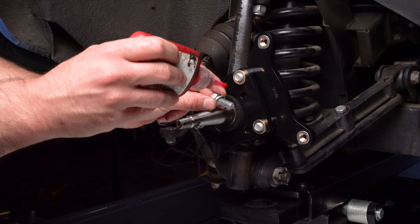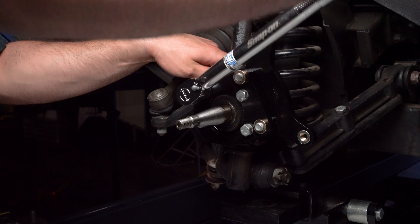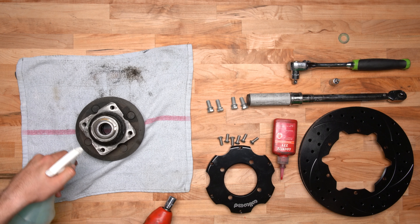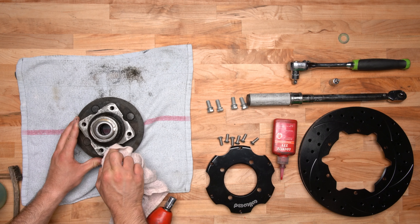We've already verified that the bracket fits squarely. Remove the OEM rotor from the OEM hub assembly. Clean and degrease the OEM hub assembly to ensure that the Wilwood hat and rotor assembly fits flush.